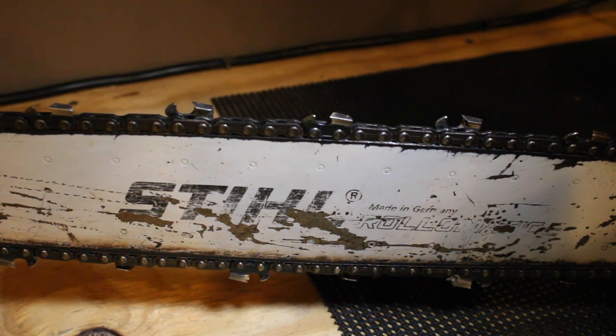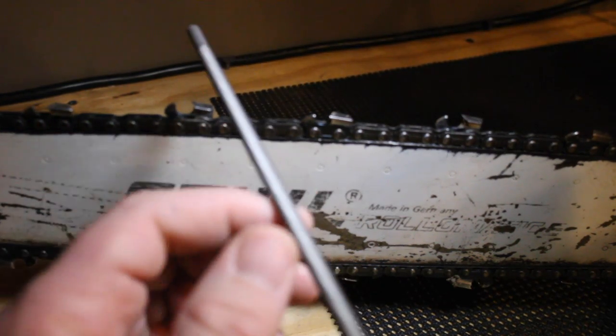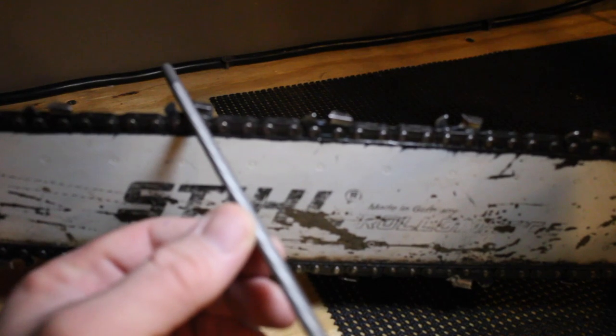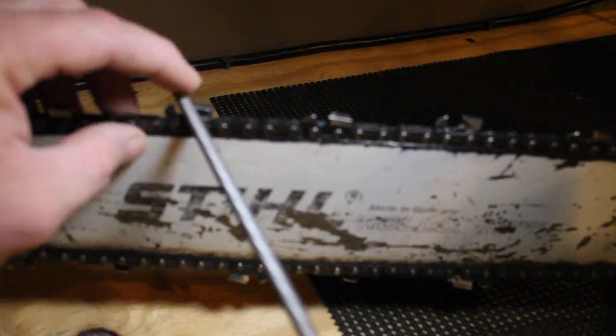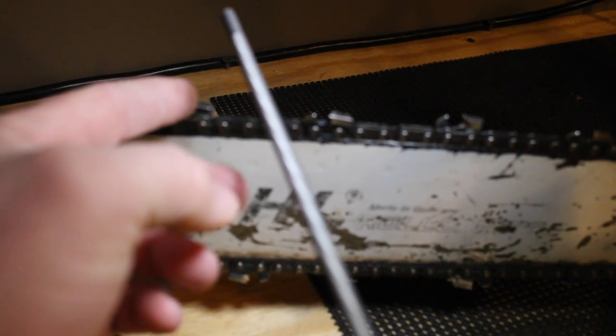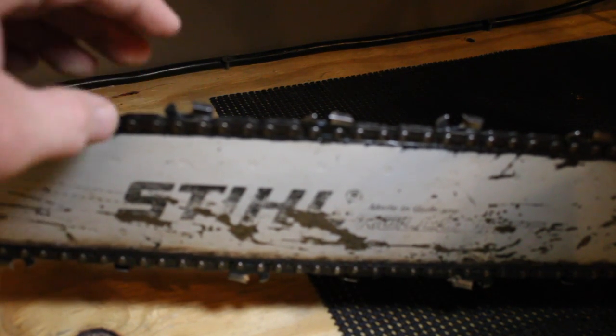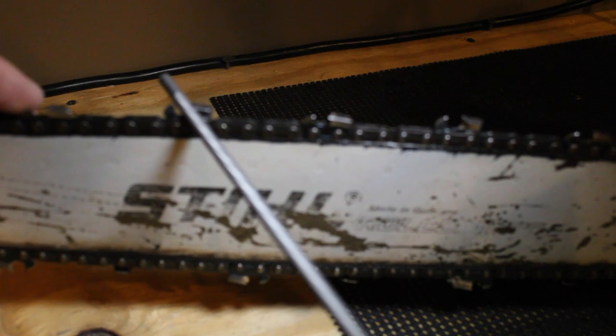A good rule of thumb to remember: when you set that file in there, you want your file to be about one-fifth, or twenty percent, higher than the tooth. This is going to stick up above it because you want to sharpen the front of the tooth — this is where your cutting is going to be done, the first point that's going to touch the wood. Make sure your file goes up to where it needs to. Get the right size file and the right angle and you're good to go.